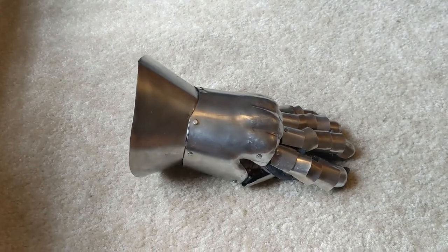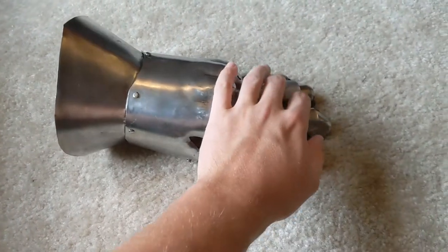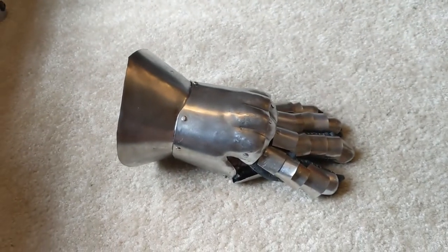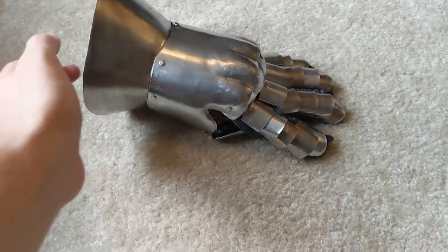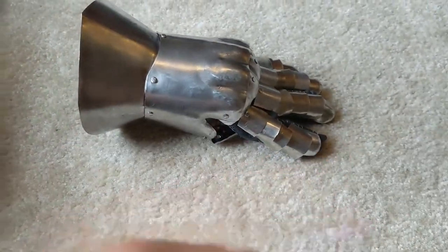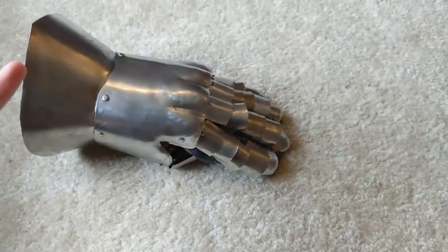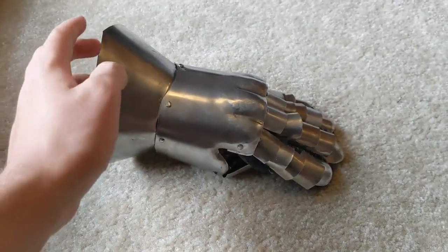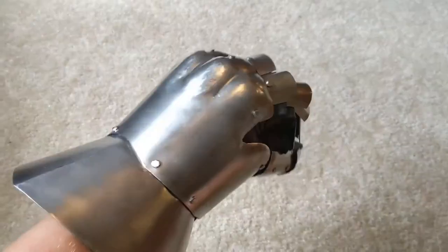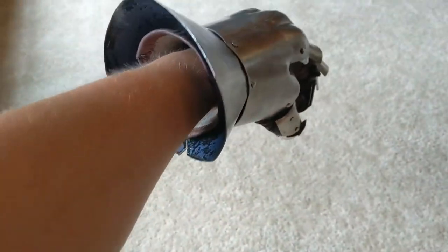I've used these hourglass gauntlets in several fights, and I can say that I enjoy them quite a lot, although the finger protection could be better, assuming that we're doing SCA fighting. In SCA fighting, I use mitten gauntlets, which offer much greater protection. These gauntlets I use for more harness fencing-style fighting. If you ask me, they might also work as a pretty darn good knuckle duster — I wouldn't want to get punched with this.